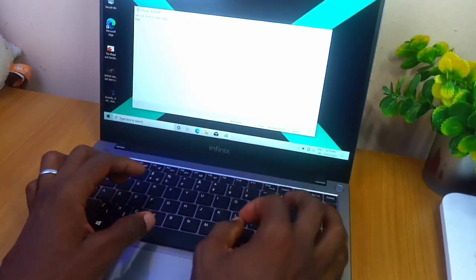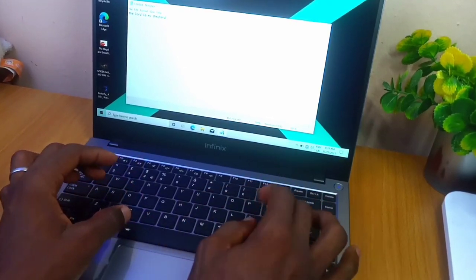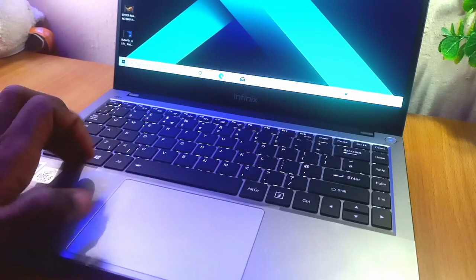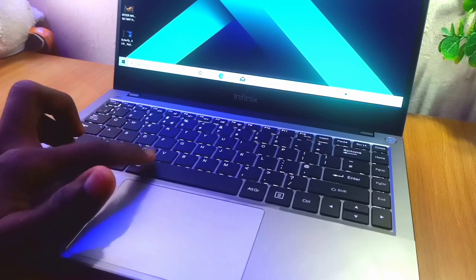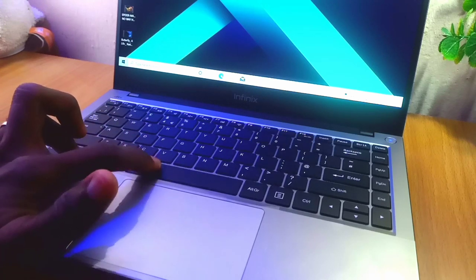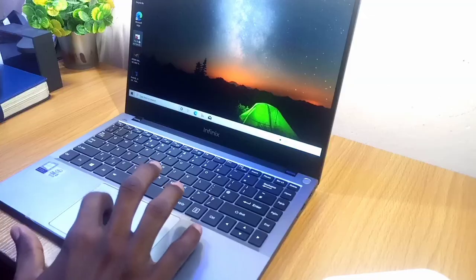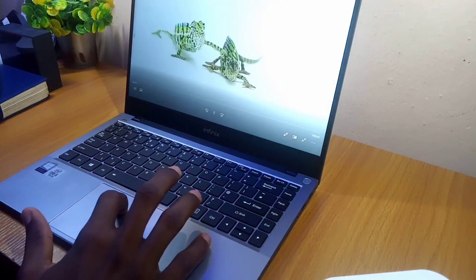The keyboard looks sturdy and clicky but it's not that noisy — typing on it is just a walk in the park, very responsive. The keyboard is also backlit, so you can set the brightness to your choice with the FN key and space bar. This is very handy if you have no light in your environment. The mousepad is not bad at all — in fact, it's very responsive, you can move your cursor around freely, and it supports Windows shortcuts too.